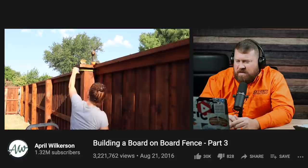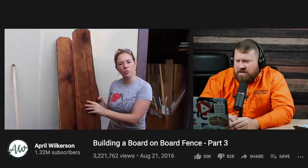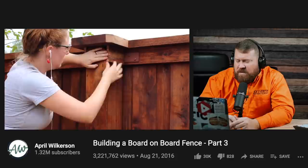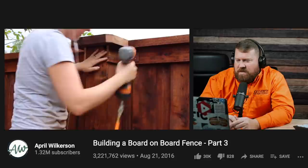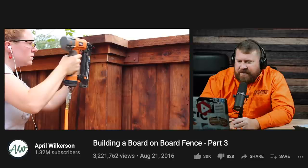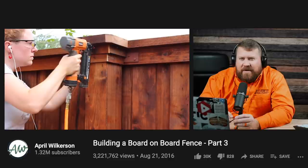Next, April started adding the trim, which is completely customizable. She used leftover pickets that didn't make the cut for the fence to make the trim for the posts — just a few dabs of construction adhesive and a brad nailer to attach them. Since all the boxes are the same measurement, she set up a stop block at the miter saw and made a huge stack of each cut, so she could quickly throw on each piece as needed. She started with the back trim, which is a little bit taller, then came back and added the top trim, which is a little bit shorter — a nice fine finishing touch.